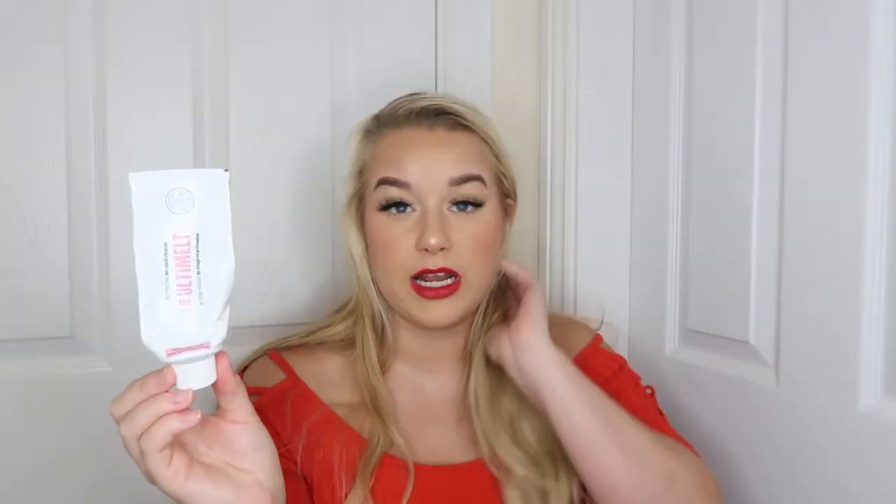This absolutely blew me away — it's the Soap and Glory Ultimelt Hot Cloth Cleanser. I am obsessed with this cleanser, especially if you're wearing heavy makeup. It comes with a cloth and I even used it on my eyes — it says rinse with water if it gets in the eyes, so it's not suggested, but I rubbed it over my eye makeup with eyes closed and had no irritation. It really helped remove my eye makeup, including my benefit Bad Girl Bang mascara.